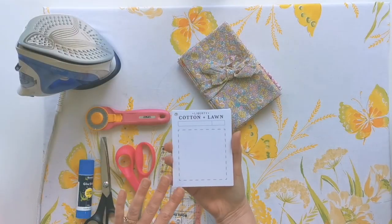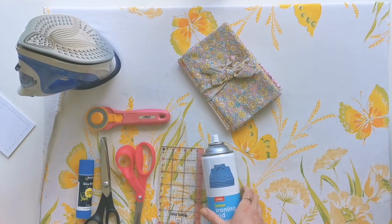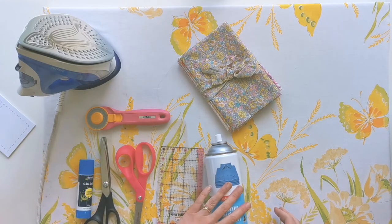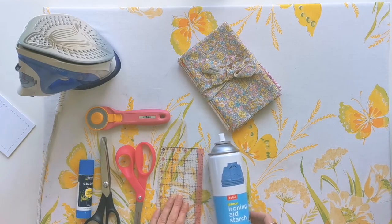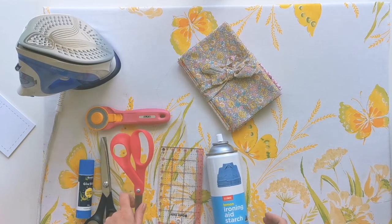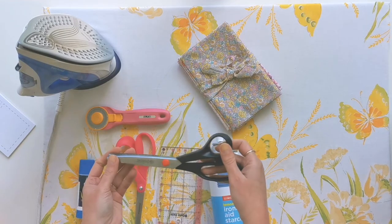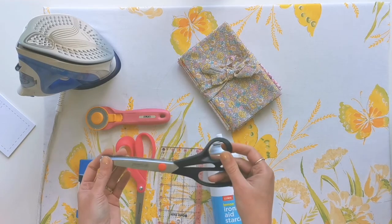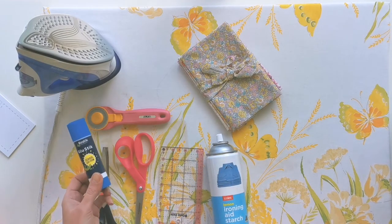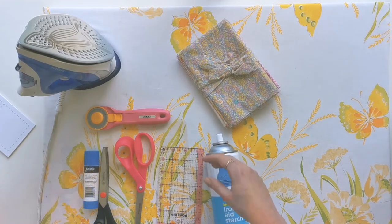Now that we've got the swatch cards cut out, we need to prepare the fabric we're going to stick on the front. You're going to need your iron and a pressing mat, some starch, a ruler, a rotary cutter, scissors to cut out the first part of the fabric roughly, pinking shears because I'd like a couple of the edges of each swatch to be pinked, and an ordinary school glue stick for gluing the fabric to the front of the card.